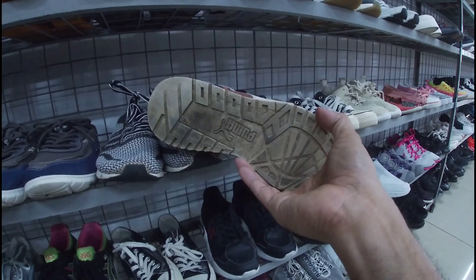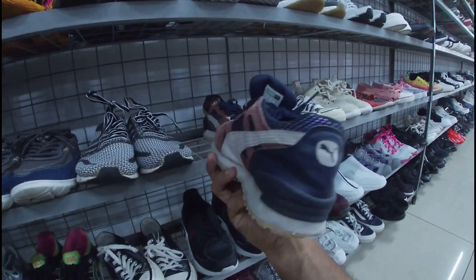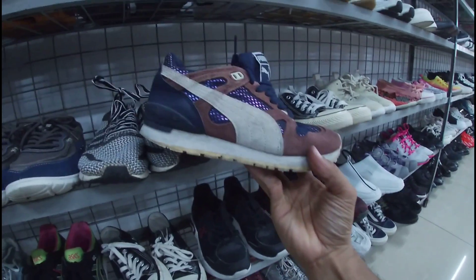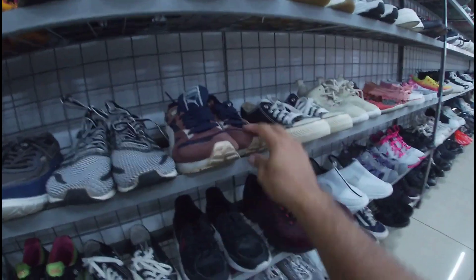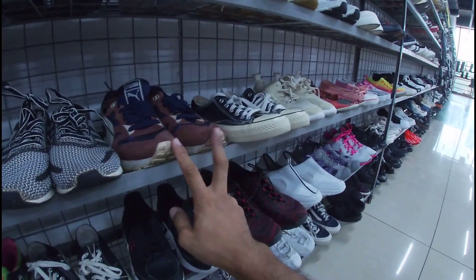Ito Puma. Okay pa yung outsole na ito — madumi nga lang. 880 pesos. May insole pa ito. Size 6. Puma na ito. Ito yung pair nyo — 880 pesos na less 20%, size 6, Puma.